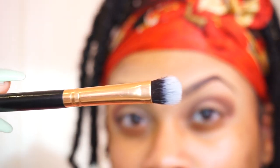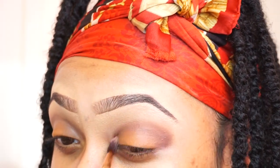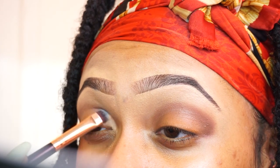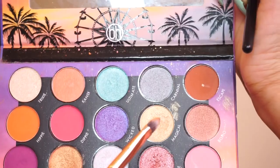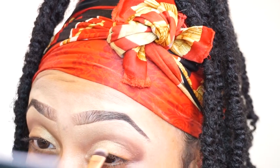Then I take the medium shade and pat it right into my lid, basically filling in the space left under my crease. Now I'm taking a clean blending brush and blending those two colors together to make sure there aren't any harsh lines. I take the lightest shade and pat that into the very front of my lid from the inner corner to about the middle, blending as I go to keep everything cohesive. Then I take the shimmery shade and put that right on top of the lighter area, and that's basically it.